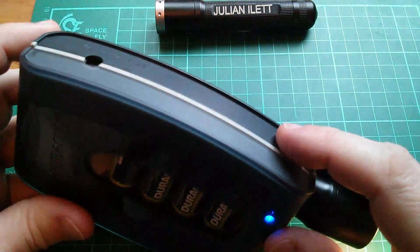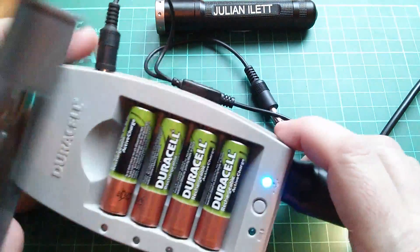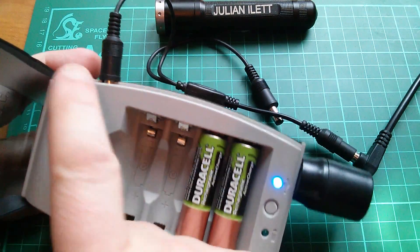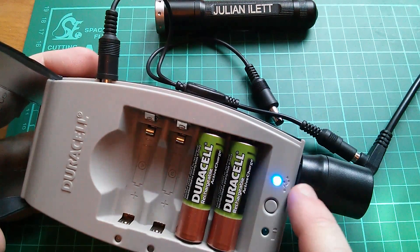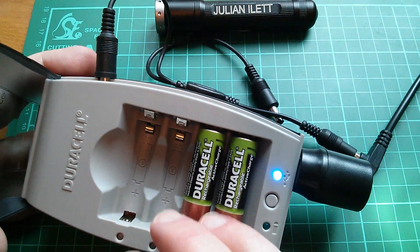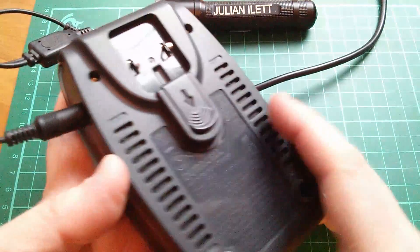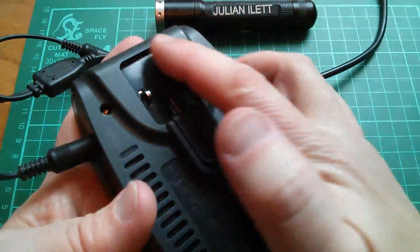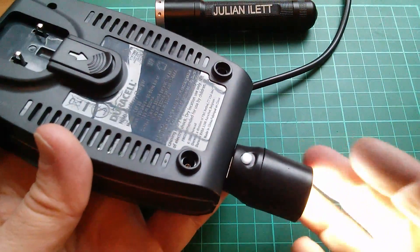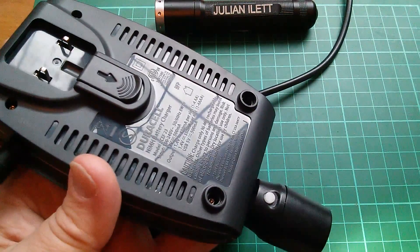The features of this thing go even further, because if I plug in the 12 volts and then remove the batteries, it's now working as a 12 volt to 5 volt USB step-down converter. So again, is this running in switch mode or is it just a linear regulator? You can also attach the mains plug and have this thing work as a mains-to-five-volt converter, basically just a 5V USB power supply.